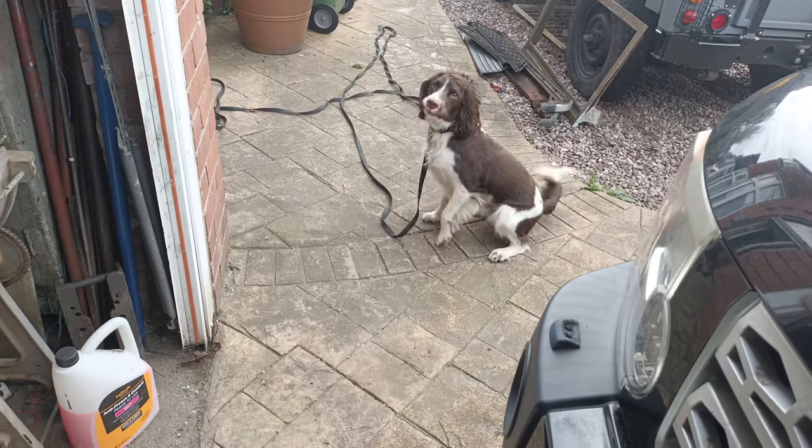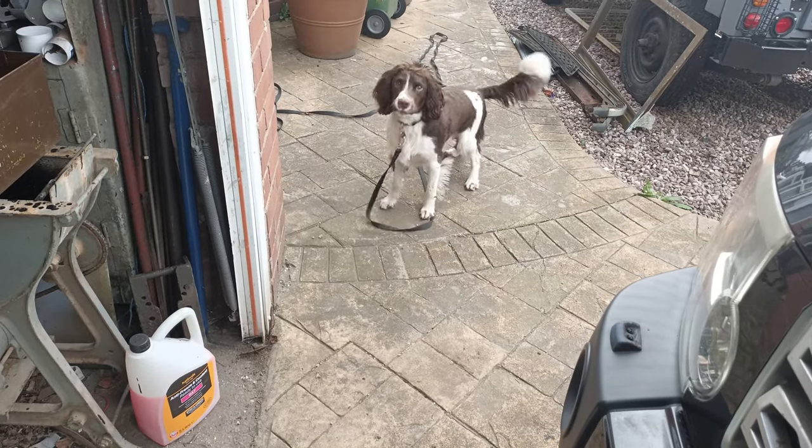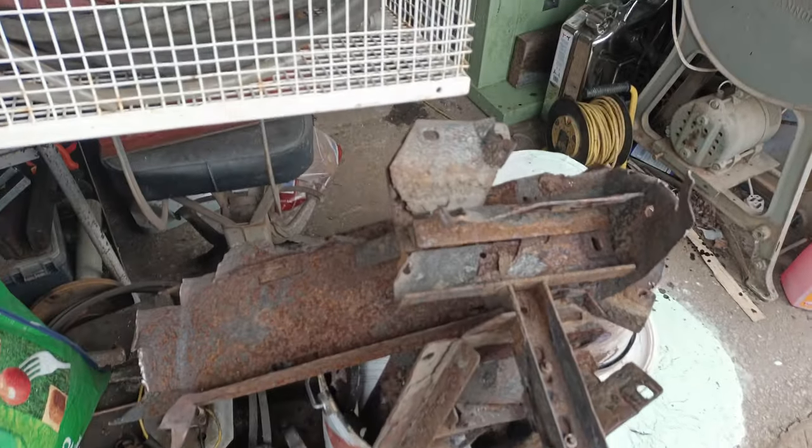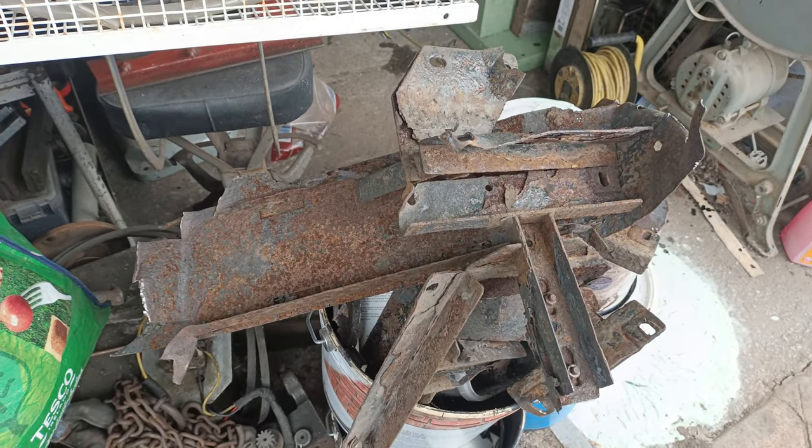What do you want Murphy? What's the matter? Something on the roof? Well, thanks for watching and hopefully there'll be more videos to follow.